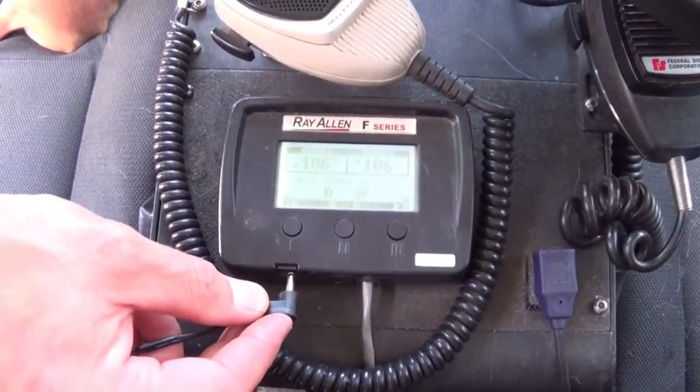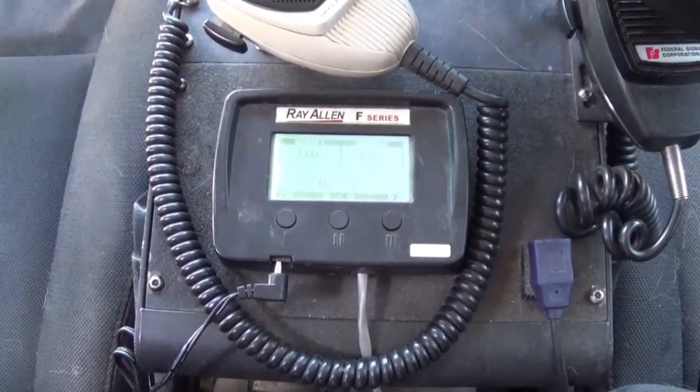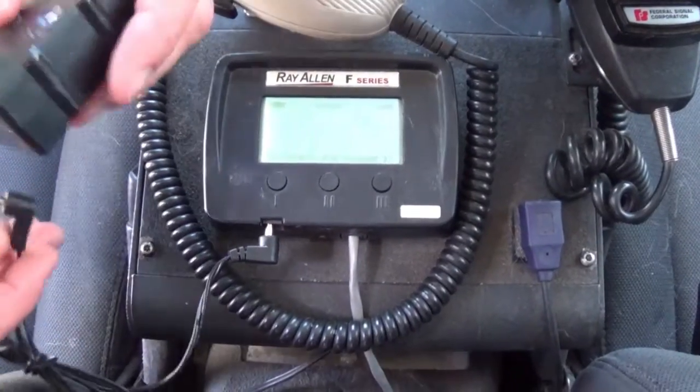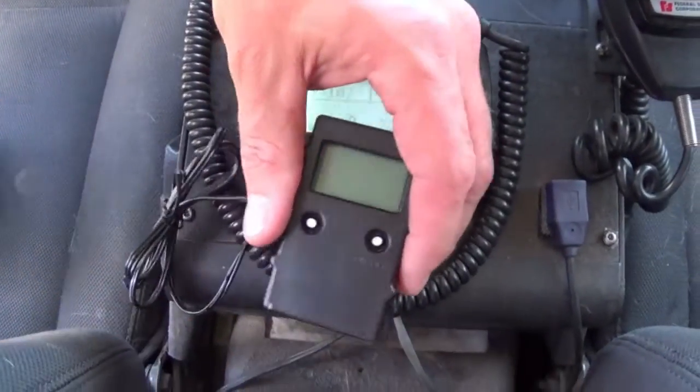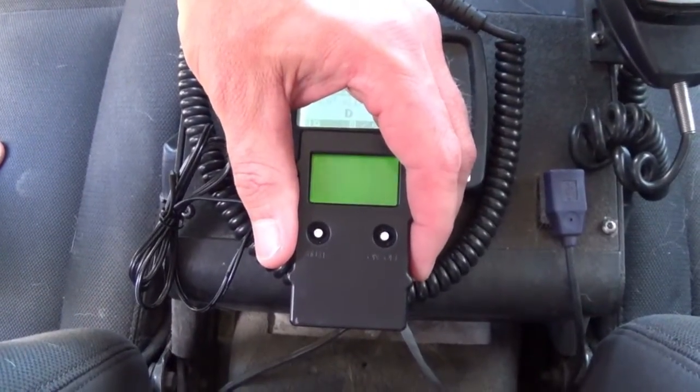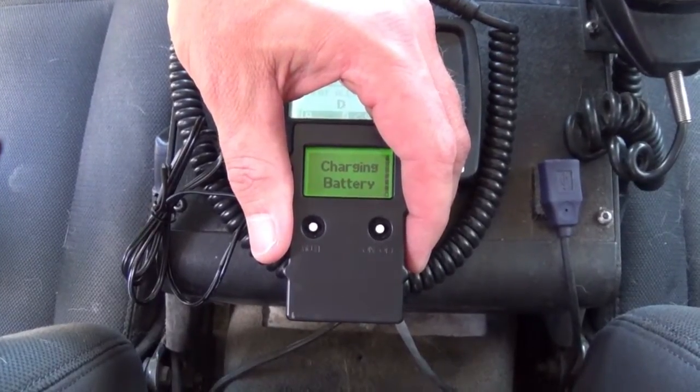This remote charges from your heads-up display. The pigtail charger plugs in to show you how this charges from the car. So when you're working and you need a quick charge on your remote, you can plug it right in between calls and charge up the battery inside your remote system.